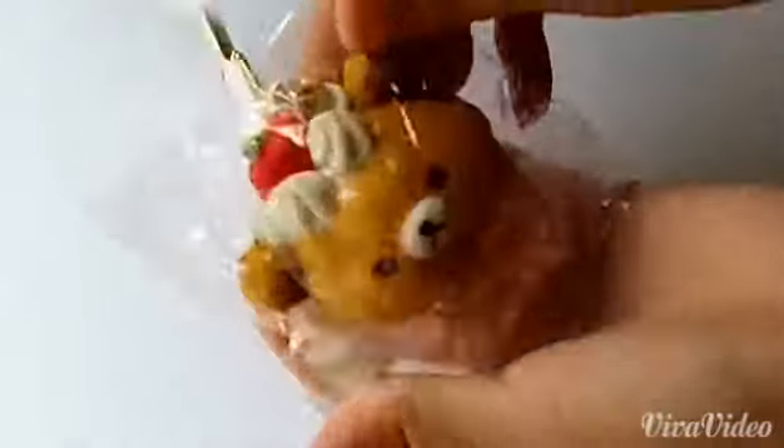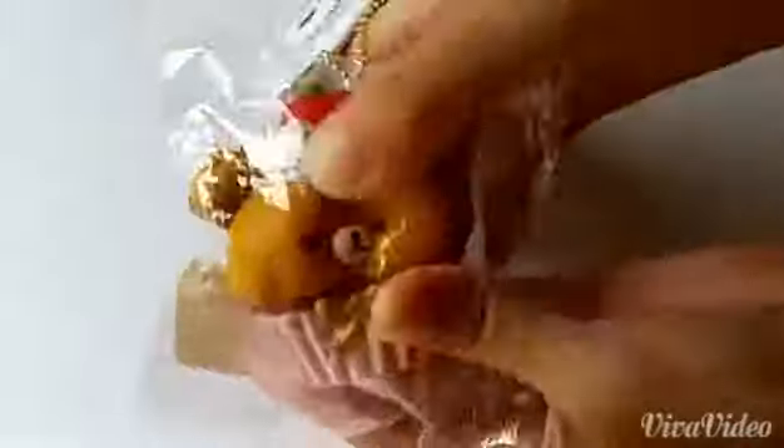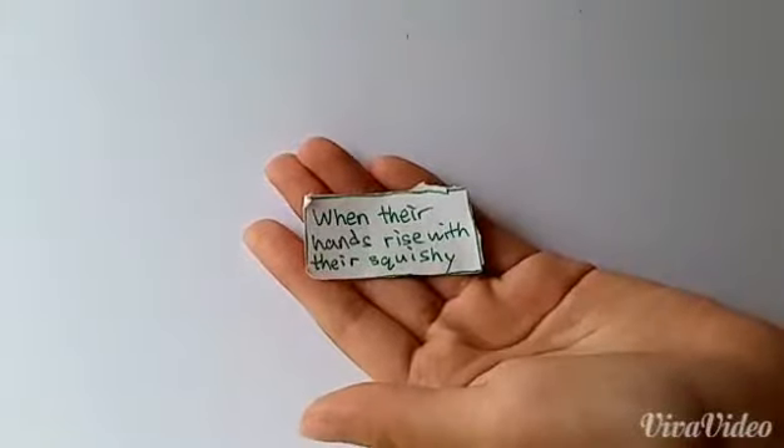This is really really really squishy. And next I have this and this is also really really squishy. See, it's so squishy. And here's the tag. It's really squishy — see that? When their hands rise with their squishy.